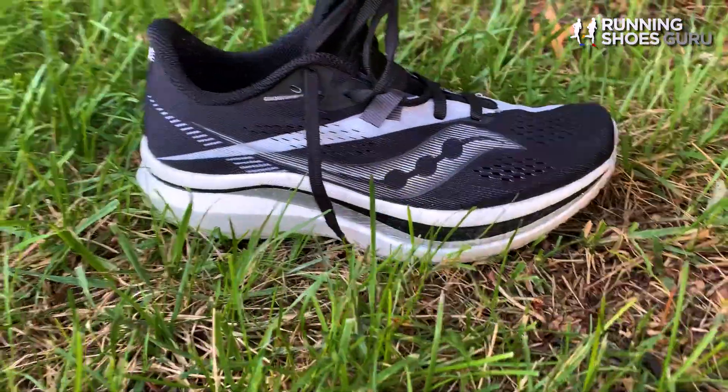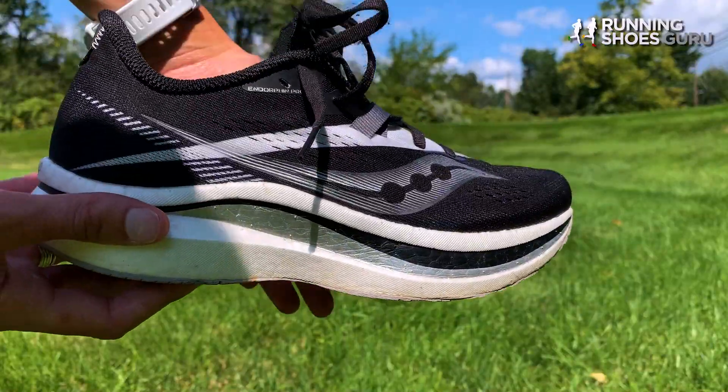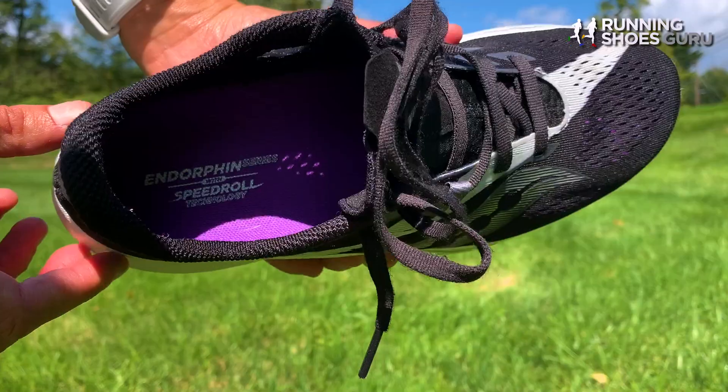One of the biggest upgrades from the Pro 1 to the Pro 2 would be the lacing system. This new system gives your foot a locked-in fit, and you can thank the extra little loophole that Saucony has provided across the midfoot. It weighs in at 6.3 ounces, has an offset of 8 millimeters, and it will cost you around $199.